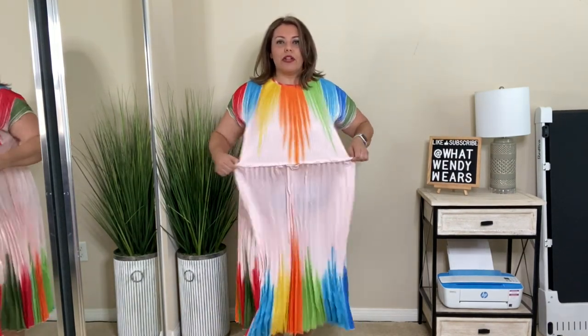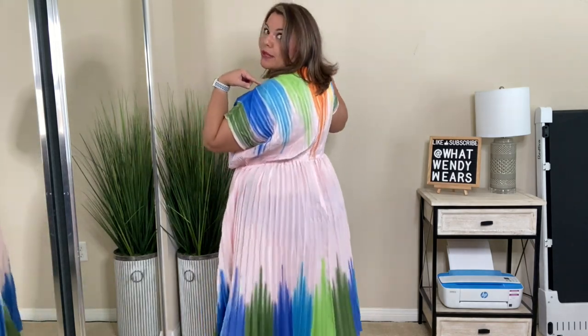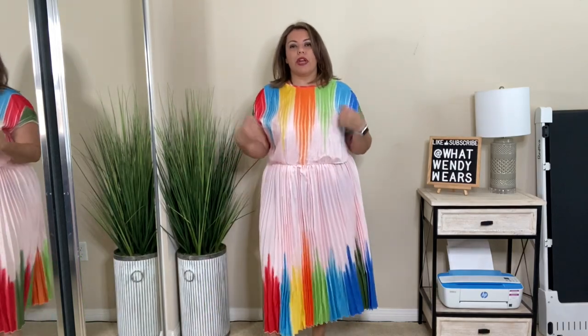I took off the belt — this does have elastic here so it has plenty of stretch, and then it has a zipper in the back. So you don't have to pull it on over your head; you have a zipper to zip up and just step into the dress.